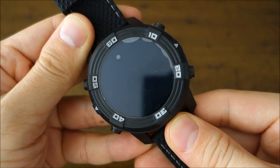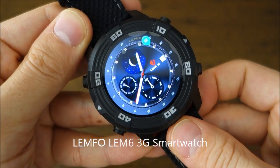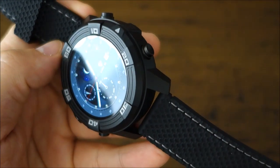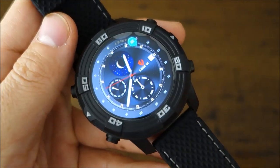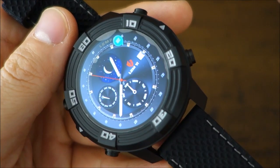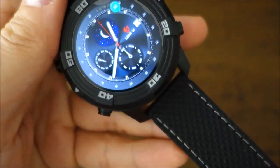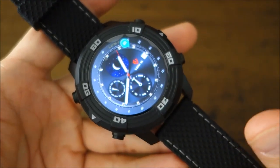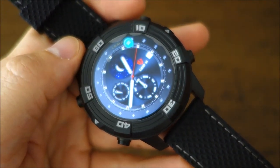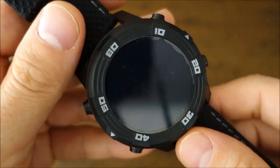This is the Lemfo LEM6 3G smartwatch. I'm unsure of the exact MSRP, but the usual sale price I can find ranges between about $120 to $150. I'll put links in the description including the TomTop collaboration link. I'm not a technical gadget channel, so I'll mainly cover the watch functionalities — focusing primarily on the wristwatch side of things.